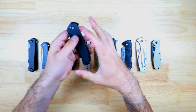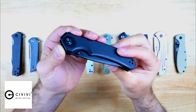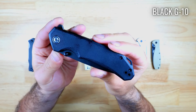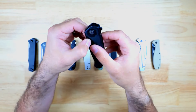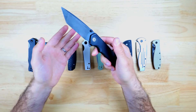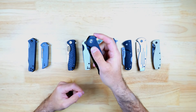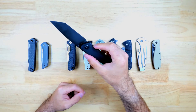Another great option from Civivi is the Brazen, and this knife is considerably larger than the Odium — it's a great option if you're looking for a tactical style knife for heavy duty use. This version has black G10 handle scales but you can pick it up in a ton of different colors as well as micarta. You also get multiple options to deploy the blade either by using thumb studs or you can use the flipper tab, and the action on this knife is really snappy with pivot bearings and probably the best in the lineup.